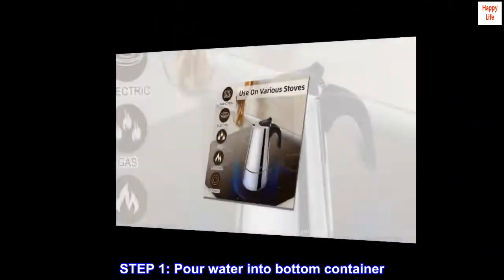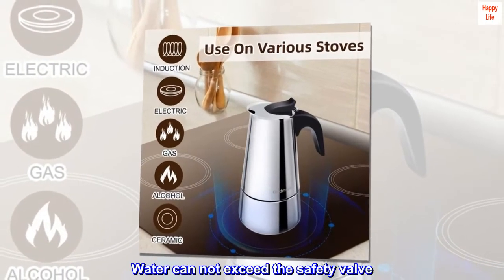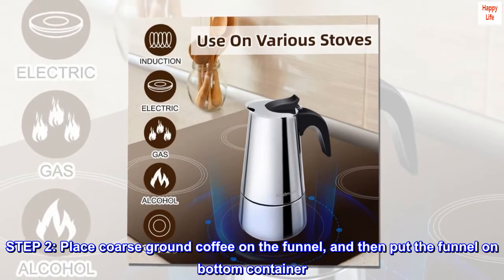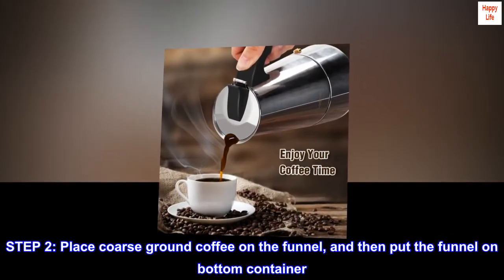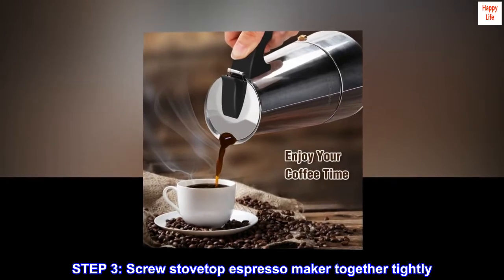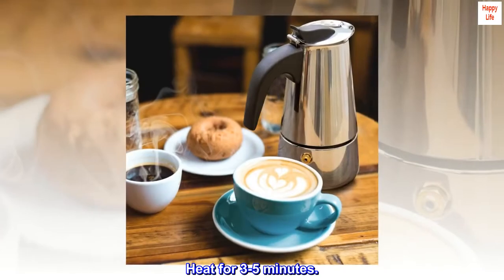Step 1: pour water into the bottom container. Water cannot exceed the safety valve. Step 2: place coarse ground coffee on the funnel, and then put the funnel on the bottom container. Step 3: screw the stovetop espresso maker together tightly. Heat for 3 to 5 minutes.